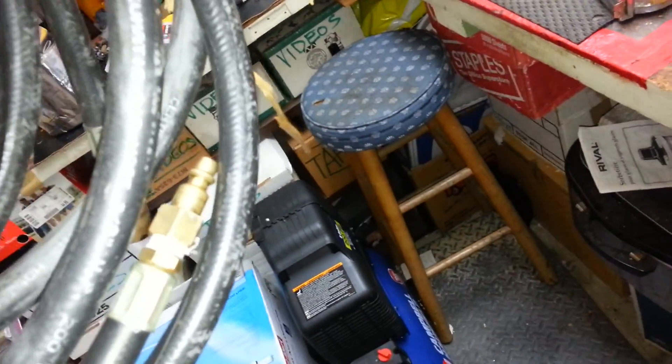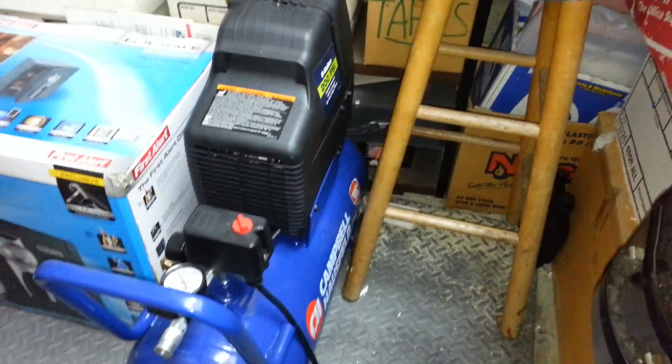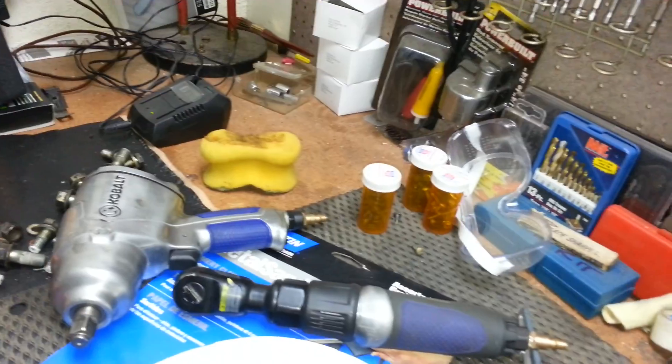I wanted to ask you guys - what do you think about if I can use this, which is my line at home? This is three-eighths hose but it's really heavy duty. I already got my connectors on there. I could put different adapters on it to make it the proper size, but this thing with my Campbell Hausfeld runs my stuff really quickly - runs my 350-pound half-inch drive air wrench and that smaller one with a breeze, no problem.